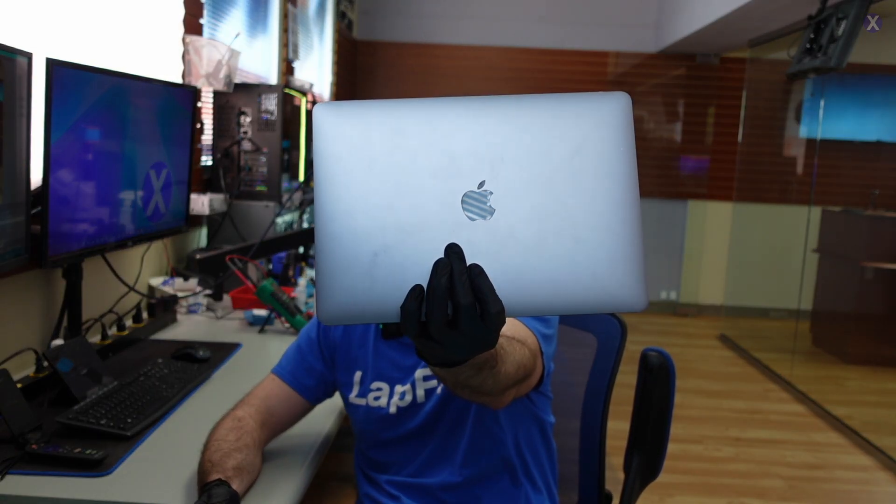Hey everyone, it's Eric here from Mavericks. Got another video for you guys today. Hope you guys are all doing well and enjoying yourselves. We got a nice pre-summer repair for you — this is a MacBook, the A1706, a 2017 MacBook Pro. It's not powering on, and we wanted to see why.